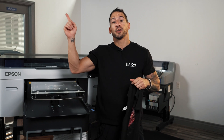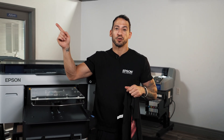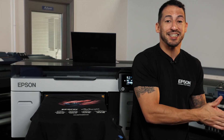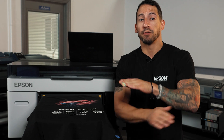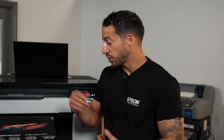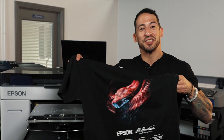You can check the linked videos for the different curing methods available and what may work best for your workshop. These machines are really going to help a lot of people elevate their current production and efficiency with both the hybrid DTG and DTF printing, and we've only scratched the surface. Make sure you stay tuned for the full DTF tutorial on how to run direct-to-film with the Epson F2270. That's pretty much going to wrap it up for this one. I'm going to keep this shirt for myself. We'll see you guys in the next one.